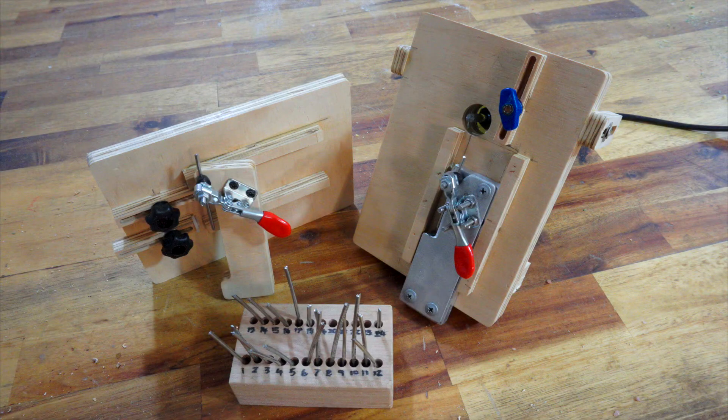If you go the extra mile and make blind frets on your guitars, then you already know just how time-consuming and how eye-destroying that process can be. I want to solve that problem, so we're going to do just that.